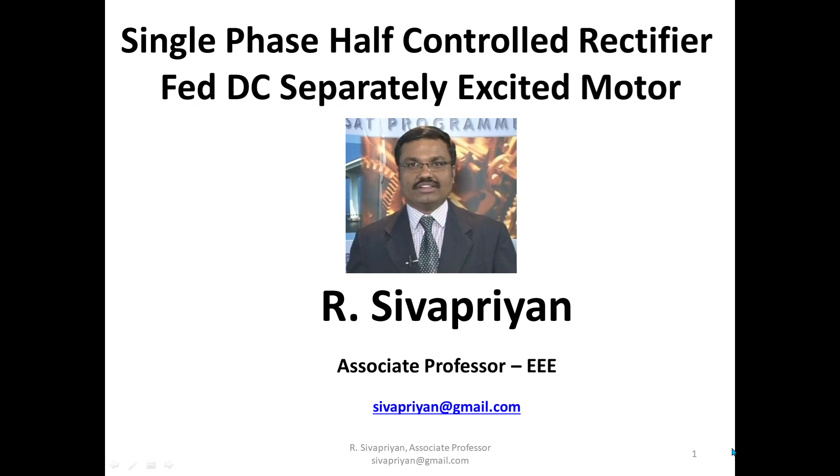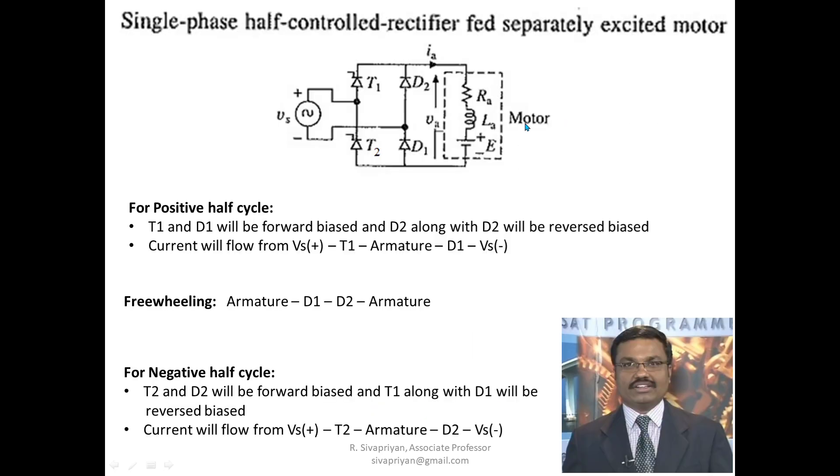In this session, I am going to discuss about a single phase half controlled rectifier fed DC separately excited motor. In the previous session we discussed about a full controlled rectifier fed DC separately excited motor. The difference between half control and full control is that in half control, two thyristors are replaced by diodes D1 and D2, whereas in full control all four switches are thyristors.